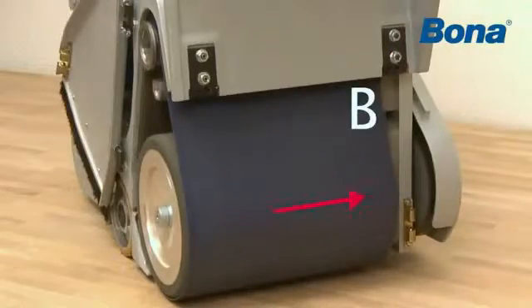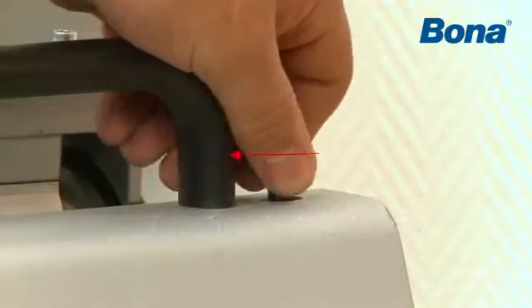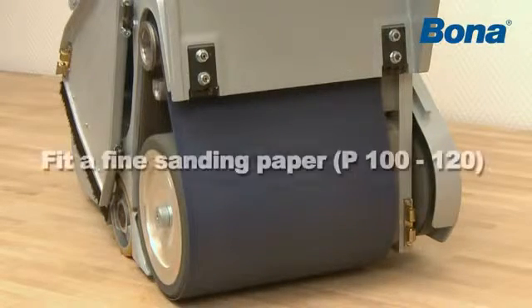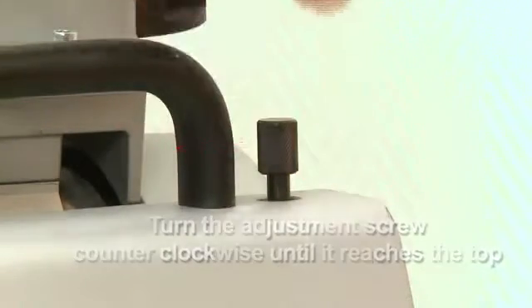In order to move the belt towards the machine side B, turn the adjustment screw clockwise. If the sanding belt is still not centered, then do the following. Fit a fine sanding paper P100-120. Turn the fine adjustment screw counter-clockwise until it reaches the top.